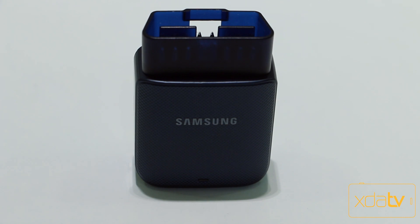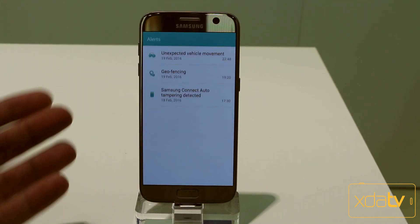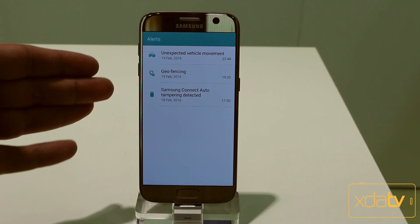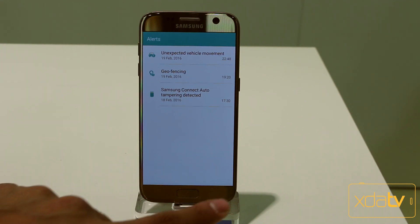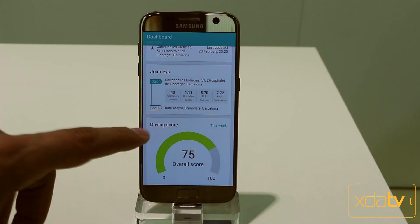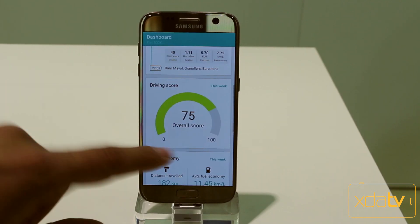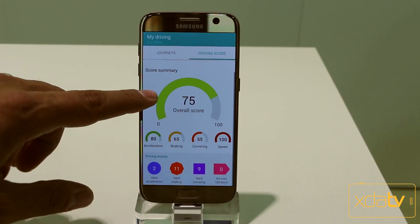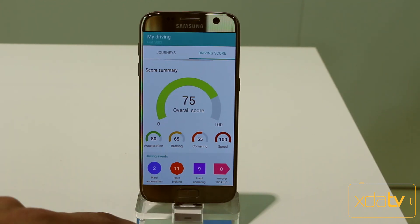Let's switch over to the actual application. We've switched to a Galaxy S7 running the Samsung Connect Auto application, which gives us information on what you can do. You can have Samsung Connect Auto tethering detected and turn it on. There's geofencing, unexpected vehicle movement alerts if you're not expecting the car to move, and aggregate journey data — including how many kilometers or miles you've traveled. You can also collect a driving score to see exactly how you're performing: hard braking, hard acceleration, and kilometers over last distance.